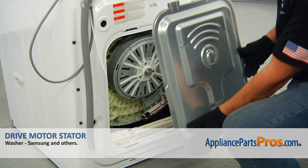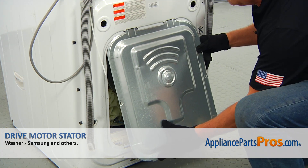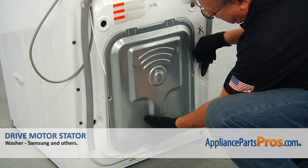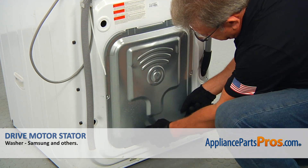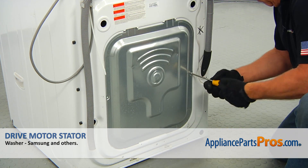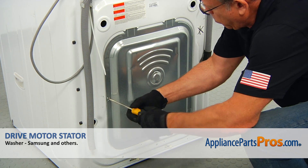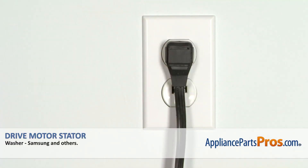To complete the repair, we're going to install the rear access panel. Slide the top two tabs into the cutouts, then put the bottom two tabs into the cutouts. Slide it down and secure it with two Phillips screws. Plug the washer in and make sure it runs good.